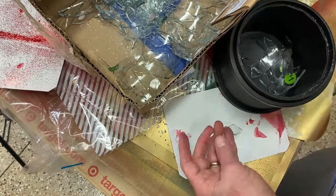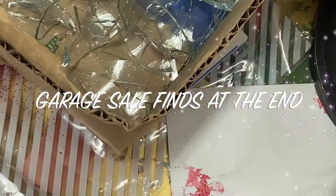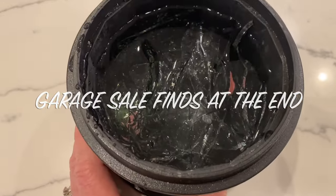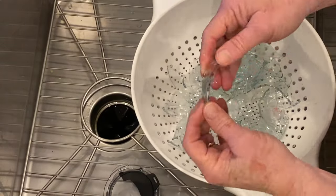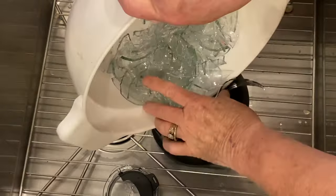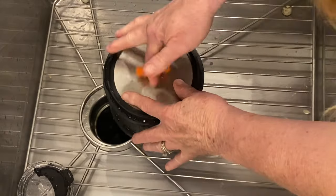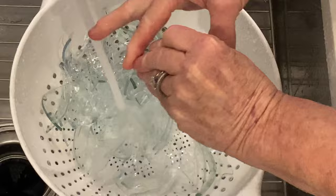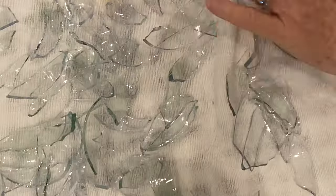After I'm done cutting, I start putting it into the tumbler — that red is spray paint, not blood. I fill the tumbler up with the glass and cover it over the top with water. In this case, I only tumbled it for two hours. We're finding that you can tumble for a short period with just water and it will take the sharp edges off. Some of these pieces are a little thinner, so I had to throw it back in for another hour to get the points off. Then I rinsed it off well, threw it on a towel, and let it dry.